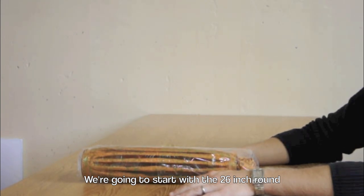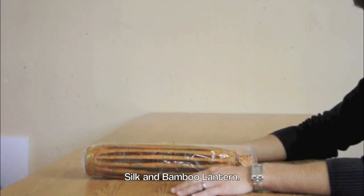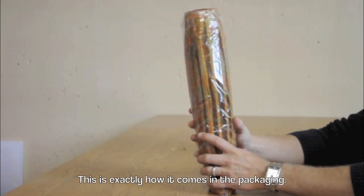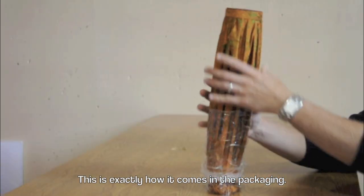We're going to start with the 26 inch round silk and bamboo lantern. This is exactly how it comes in the packaging.